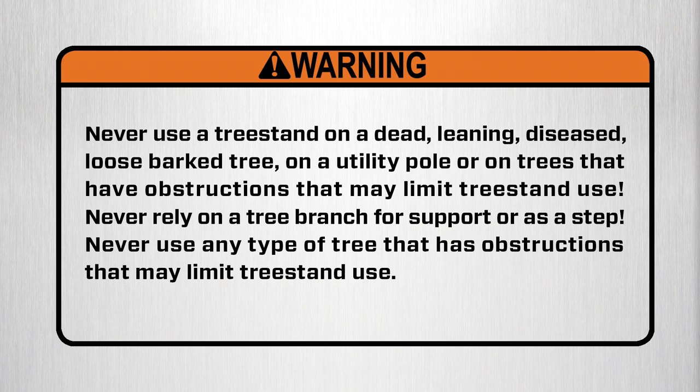Warning. Never use a tree stand on a dead, leaning, diseased, loose bark tree, utility pole, or on trees that have obstructions that may limit tree stand use. Never rely on a tree branch for support or as a step.